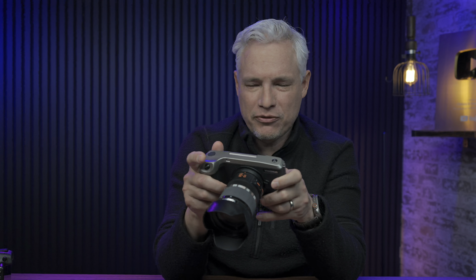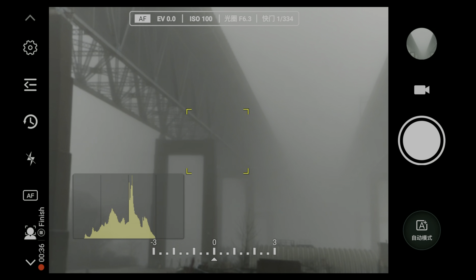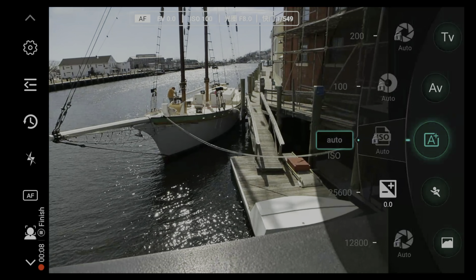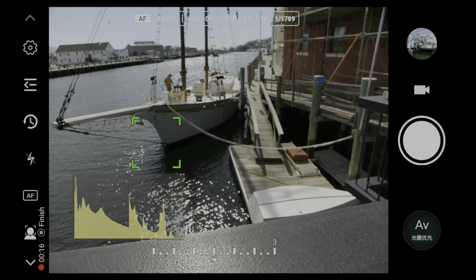While the YN455 runs a full version of Android and you could use it like a phone, it is primarily a camera, and you're probably going to be spending a lot of time in the camera app itself. Good news — the camera app works pretty well. You have a proper shutter button, focusing is not too bad, the sensor is 20 megapixels, which is less than smartphones claim, but these are real megapixels on a big sensor with proper glass, and that's going to produce better images than a phone. You can insert a micro SD card, but it also has internal storage, which is probably going to be reliable and last decades because it doesn't suffer the same damage that SD cards do. Of course, you can switch between manual, aperture priority, and shutter priority, change the ISO, and adjust the exposure compensation, and it's all pretty intuitive and well laid out in the app.